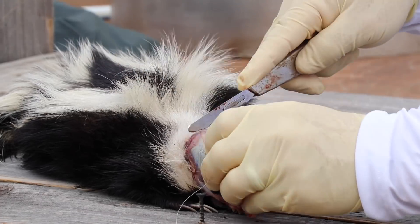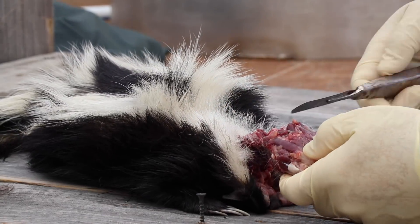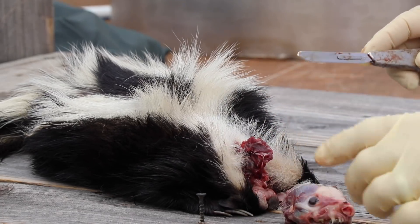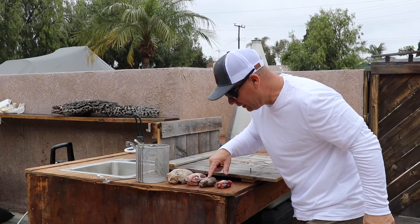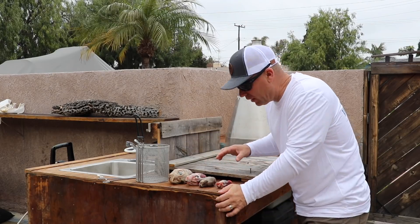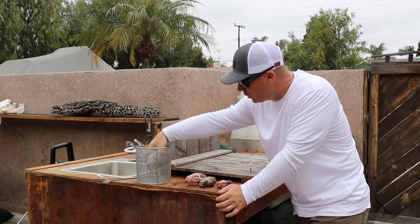In order to remove the head, I push the chin up and I cut underneath, then I push the chin down and I cut from behind. Then just give a good twist and that head will come right off. We've got a skunk, a marten from Alaska, a raccoon which we've already done, and a lynx — cleaning out the freezer, getting everything caught up.